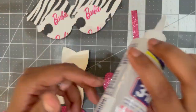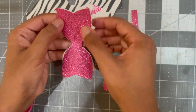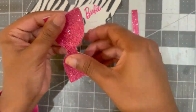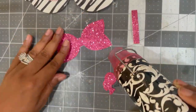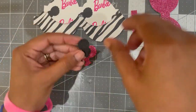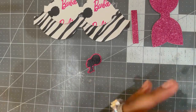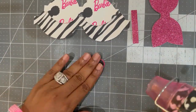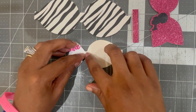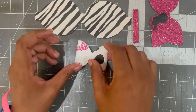Now I am going to assemble my bow. I'm taking my base pieces and applying my Beacon Three-in-One glue to adhere them together. The Beacon Three-in-One glue dries clear and really fast — it has a silicone base, so if I bond pieces incorrectly I can adjust them. I went in to dry it with my heat gun. I also cut out two Barbie head clip art pieces from faux leather — black and pink offset — and bonded them together with the Beacon Three-in-One glue.